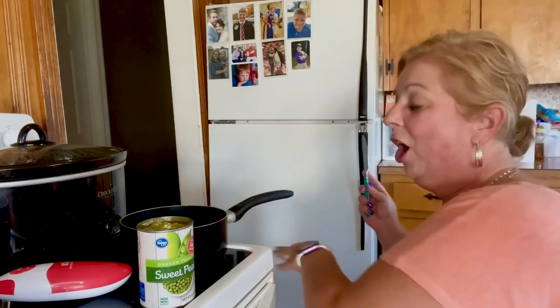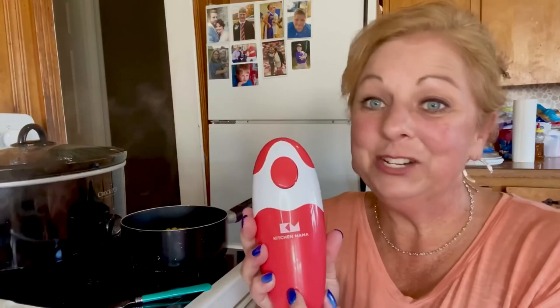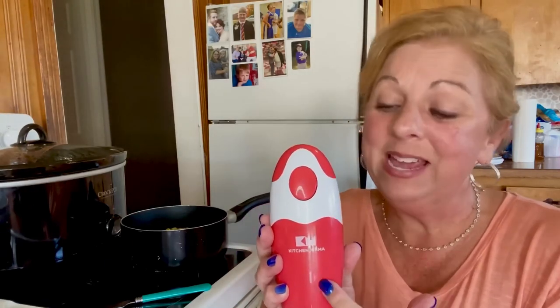This is so neat. I absolutely love this handheld electric can opener. I'm serious y'all — I had the old fashioned kind where you had to turn it and it was so hard for me. So this thing is amazing. Thank you Kitchen Mama for sending this to me. I so appreciate it, and you guys are going to appreciate it too. I'm going to leave a link to their store in my description box below.